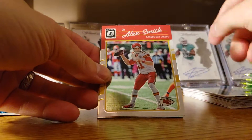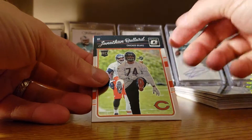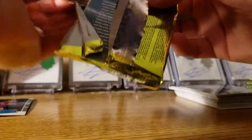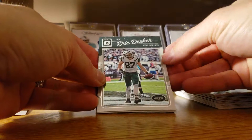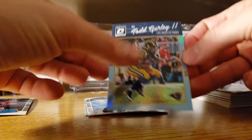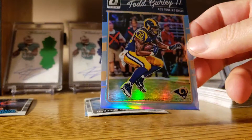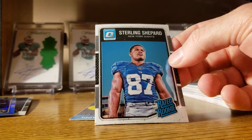Greg Olsen, Alex Smith, Le'Veon Bell, and a Jonathan Bullard. Eric Decker, Justin Forsett, Todd Gurley — 45 of 50! That's nice, got a numbered card out of the collector's box. And Sterling Shepherd.